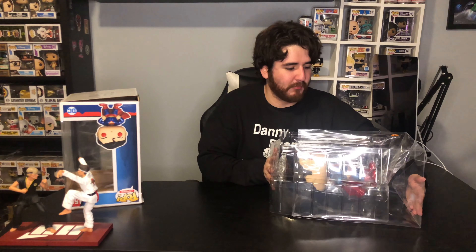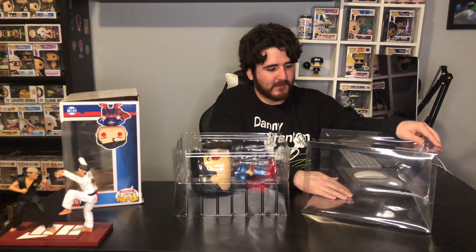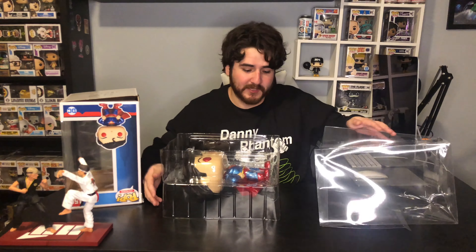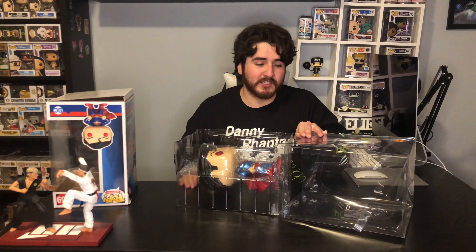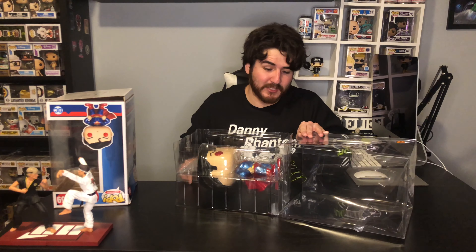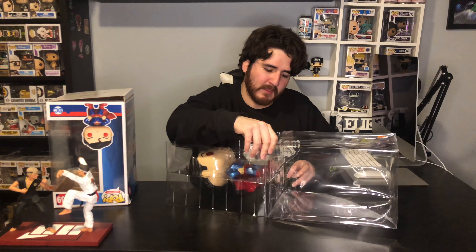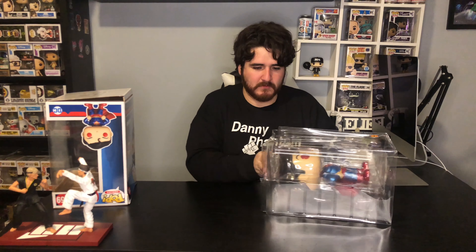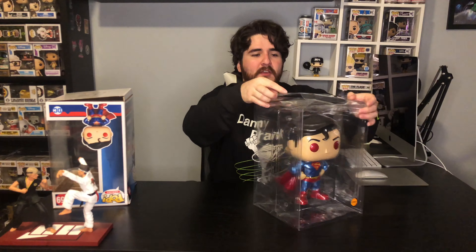Okay, the bottom of the protector opened up — let's see if we can fix that. Let's see how many tries it takes me to actually get this thing in here. I should have probably used an actual box and already had this molded so I wouldn't struggle as much, but we are ready.